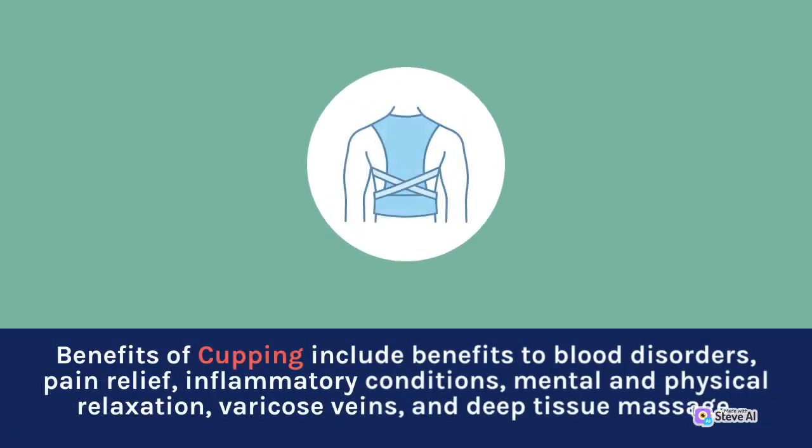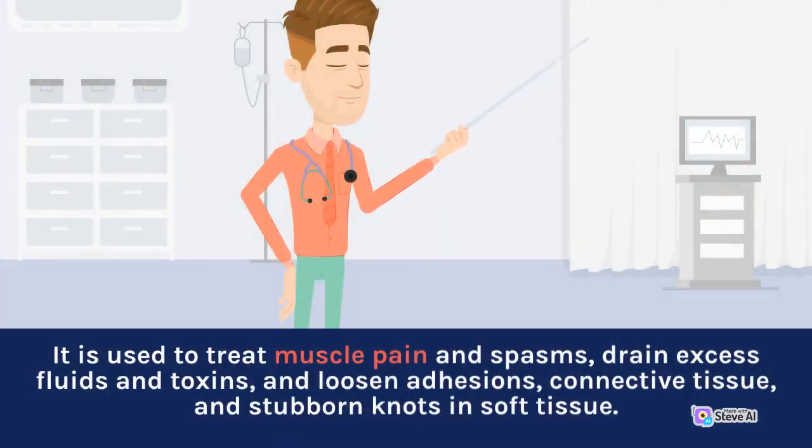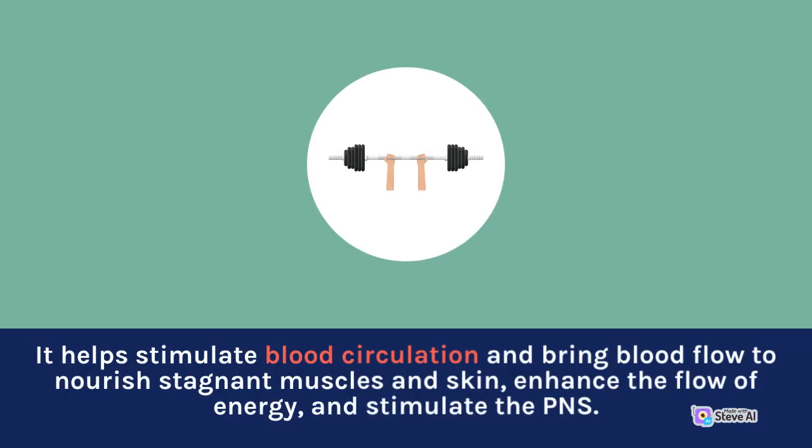Benefits of cupping include improvements to blood disorders, pain relief, inflammatory conditions, mental and physical relaxation, varicose veins, and deep tissue massage. It is used to treat muscle pain and spasms, drain excess fluids and toxins, and loosen adhesions, connective tissue, and stubborn knots in soft tissue. It also helps stimulate blood circulation and bring blood flow to nourish stagnant muscles and skin.